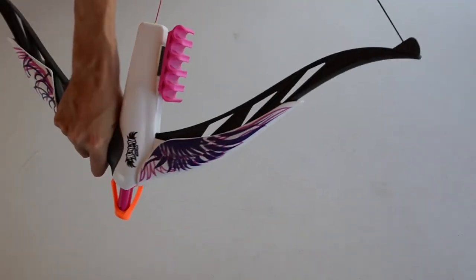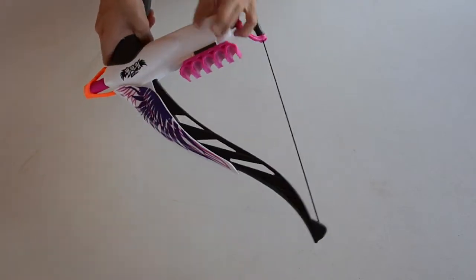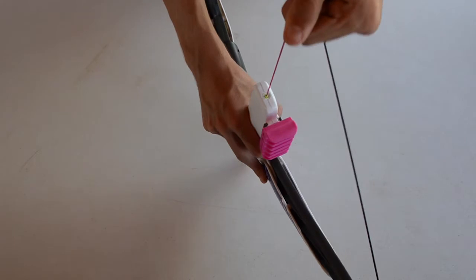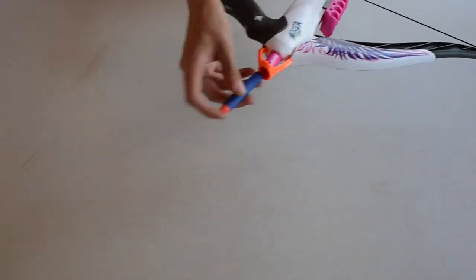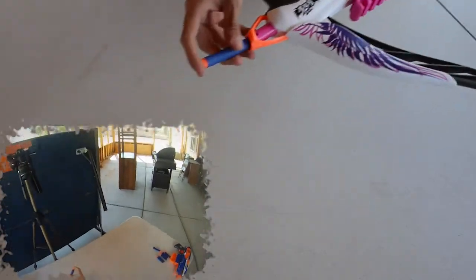It does have a tactical rail, but pretty much the only accessory that's going to work are these dart holders. We're going to go ahead and pull it back — there appears to be a sort of green indicator that pops out in the back once you pull it all the way, and then it fires. We'll load it up with an Elite dart and fire it. Okay, getting fairly decent ranges. One more — okay, that one was horrible. It's a little difficult to pull it back and prime to be ready to fire.